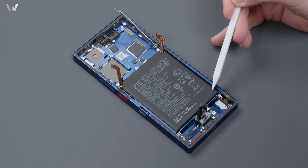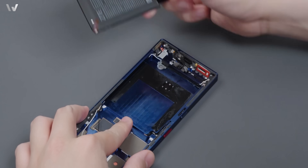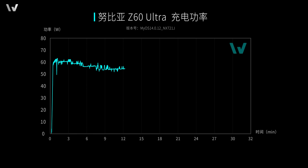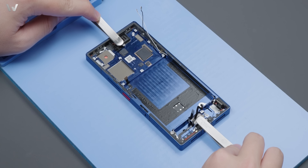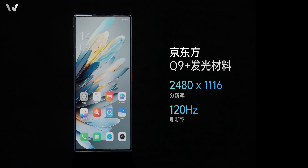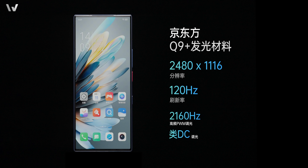第五步：拆電池，無快拆設計，配合拆機片取出電池，採用單電芯雙接口設計，容量足足有 6000mAh，製造商為福建 ATL。搭配附帶的 80W 快充頭，實測峰值功率 63W，1-100% 充電用時 32 分鐘。上代 5000mAh 加 80W 組合 1-100% 也需要 31 分鐘，這次 80W 含金量很高，充電效率有所提升。